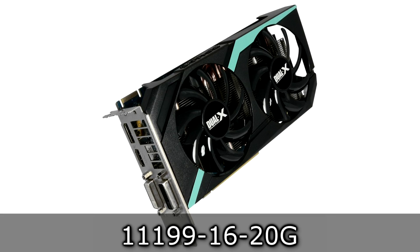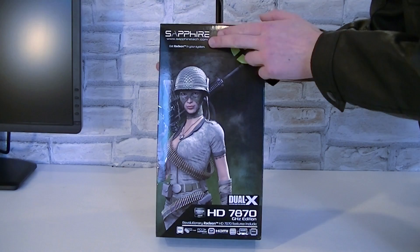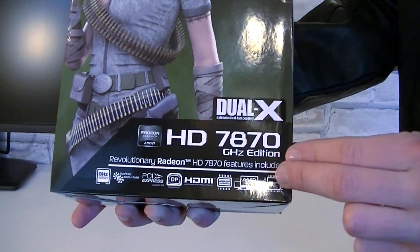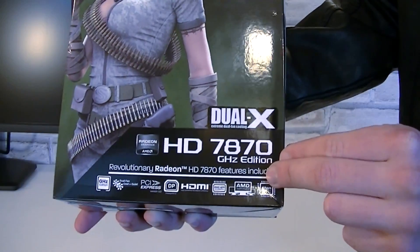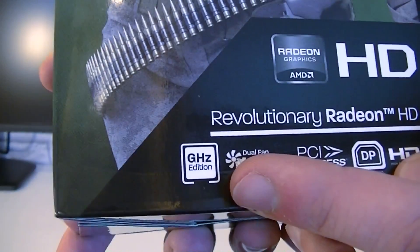This is the GHz Edition of the HD 7870. Let's take a look at the box first. This is the Sapphire HD 7870 GHz Edition, which means this card comes with a core clock of at least 1 GHz, so 1000 MHz.